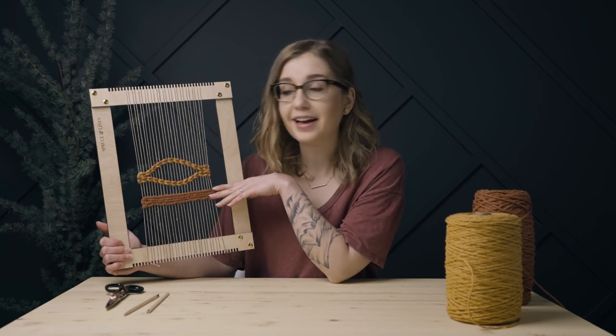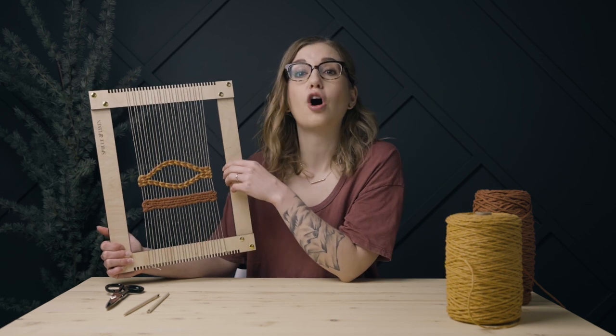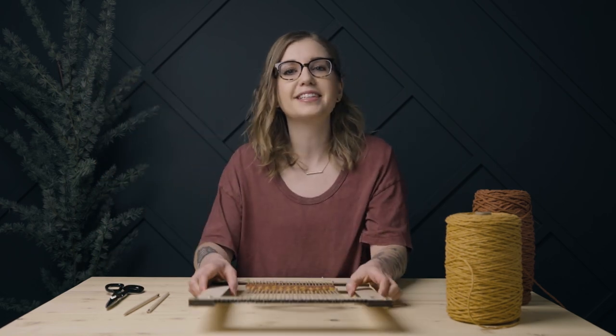So there are a couple of different methods of twining and different ways that you can use it in your weaving, especially that negative space one. I'm excited to see what you guys do with this. You can tag me on Instagram — I love to see and share your work. If you like this video, please hit that like button, subscribe, and click the bell to get notifications when I post new videos. Thanks so much for watching and I'll see you on the next one.